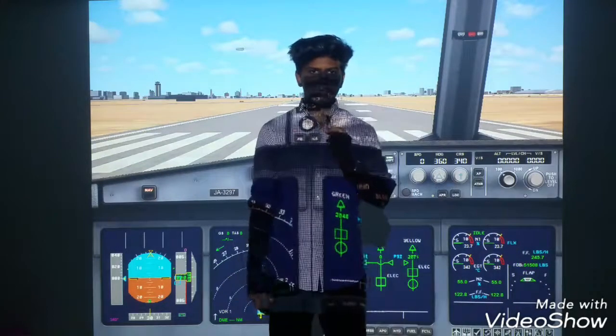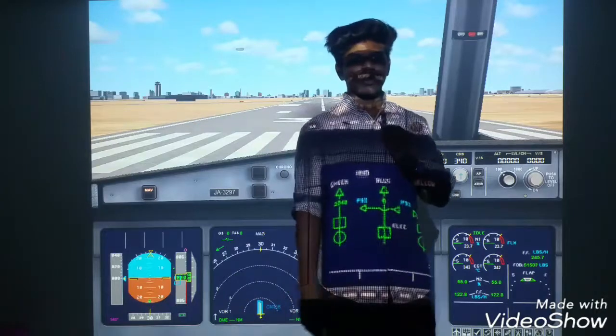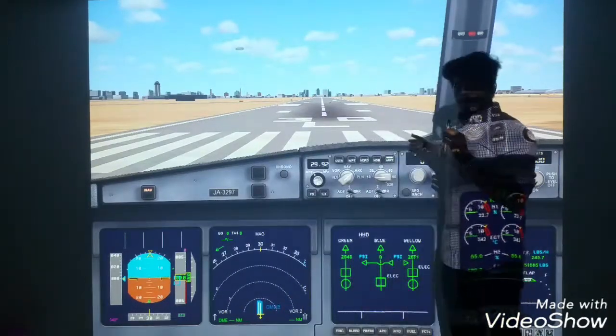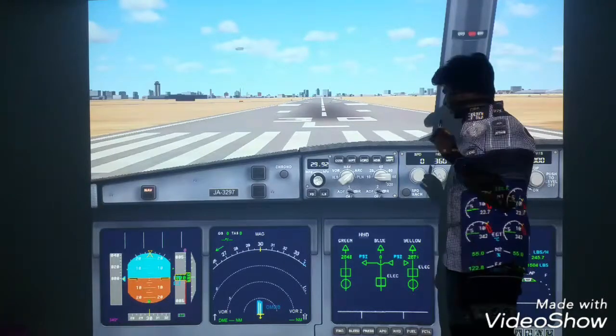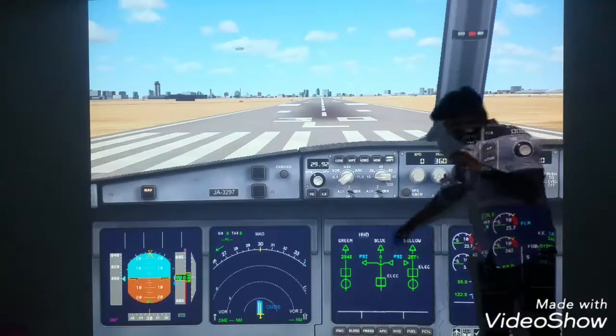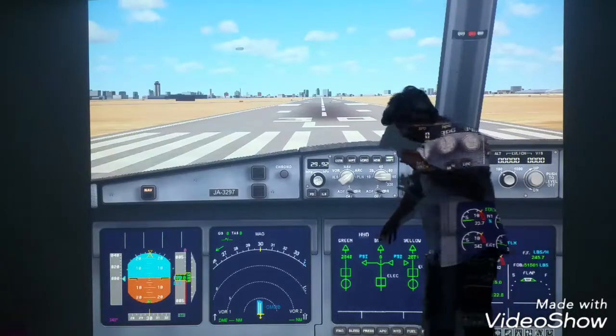Hello guys, welcome. My name is Flightbrothers. I'm going to show you an important video. This is a 321 cockpit. You can see this on an ECAM page. This is HOD.